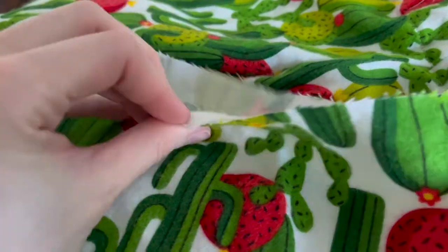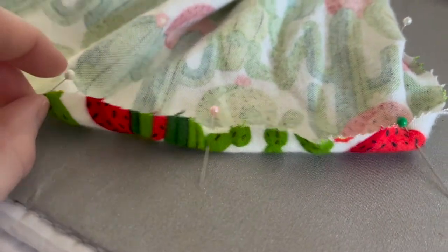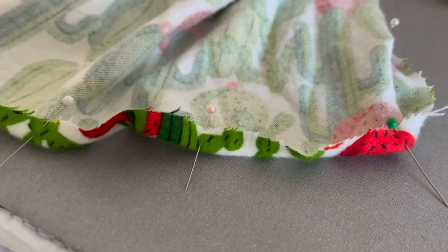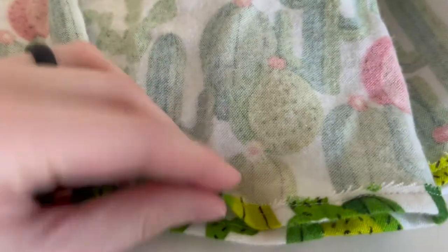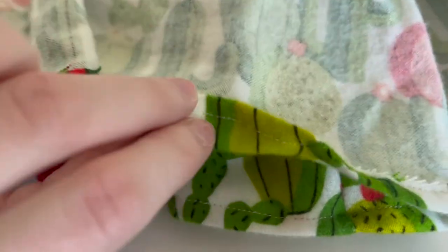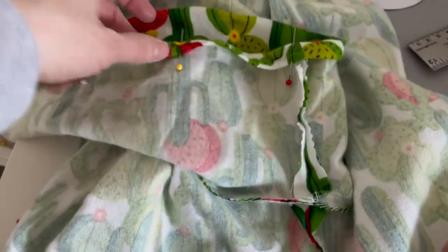Now it's time to work on the hem of the short legs. The way I did this was very similar to the waistband — I did a rolled hem, so I went through and did the first hem, then folded it up. It was about an inch, or maybe a half inch, and then I repeated this for both legs.